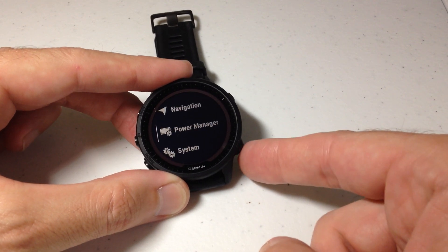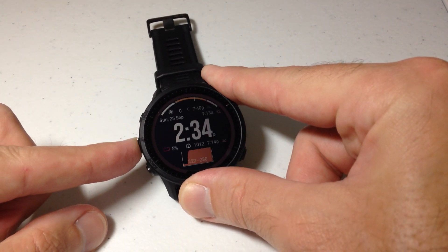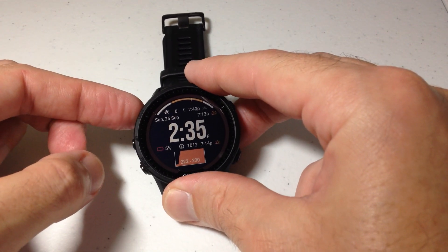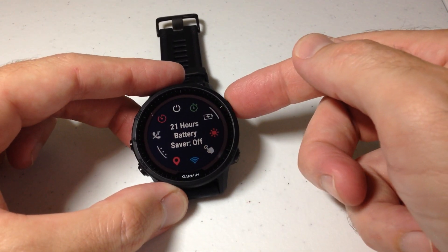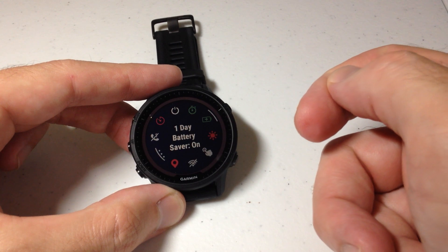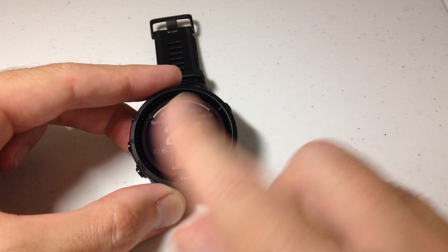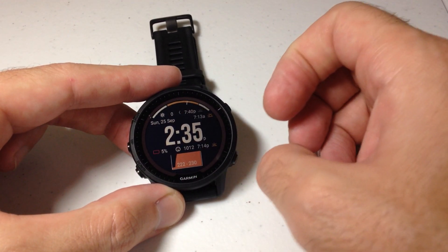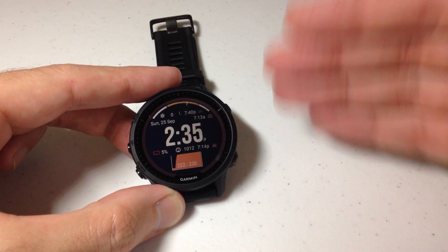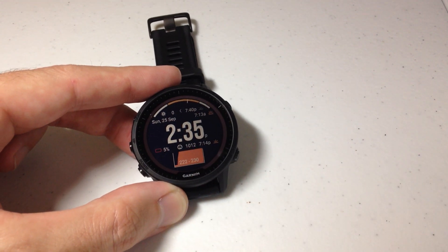Now I've got battery saver set so the watch face won't change when I enter battery saver mode. Let's test it out. I'll press and hold the middle button to go back to my main watch face, then enable battery saver. It gives a warning that most functionality will be turned off — that's fine. When I go back to my watch, my watch face is still my existing watch face. Battery saver is on, wrist heart rate is off, music and everything else is off, but my watch face stays the same.